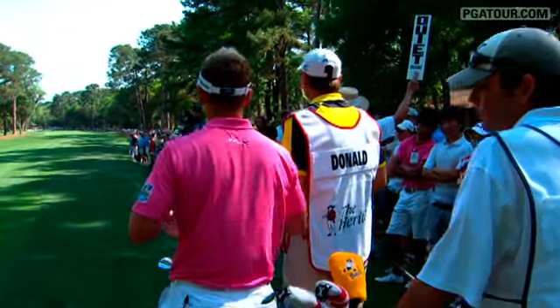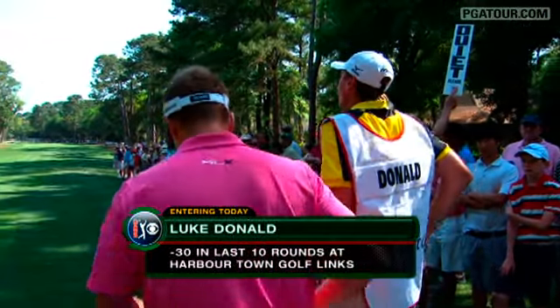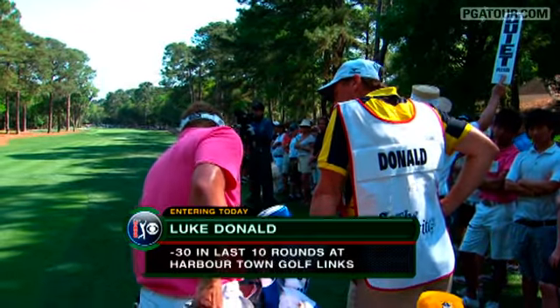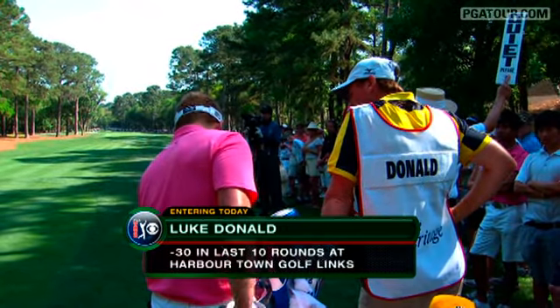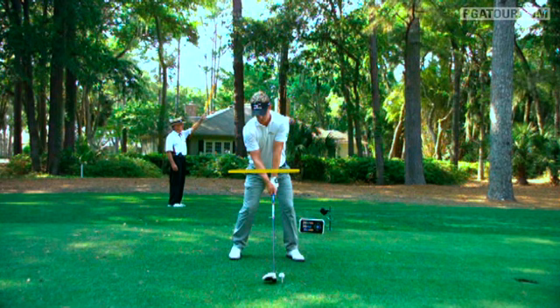Let's take a look at an earlier swing of Luke Donald's through the expert eyes of Peter Kostas, with the help of the Konica Minolta BizHub SwingVision camera and a couple of lines.